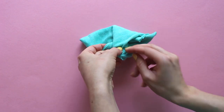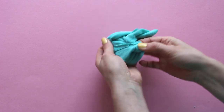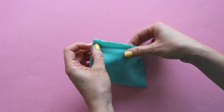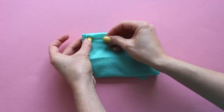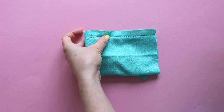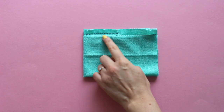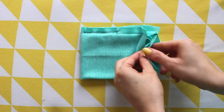Pin and stitch the seam allowances on the other side of the thumb hole the same way. Turn the cuff right sides out again and press.